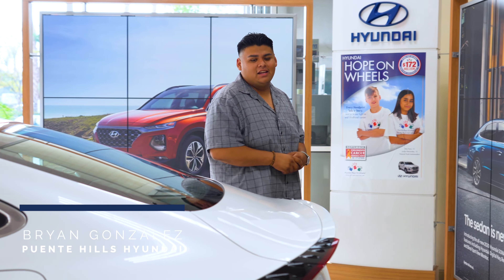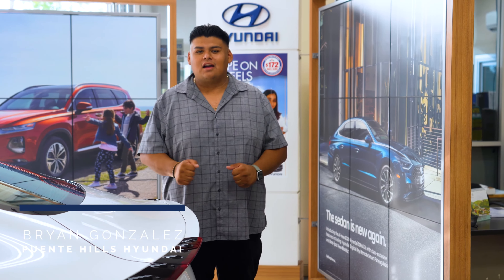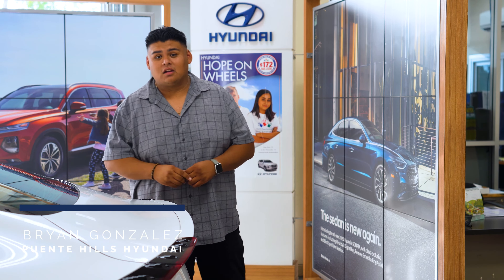Hey everyone, this is Brian from Puente Hills Hyundai. In today's video we're going to be taking a look at the 2022 Hyundai Sonata. We're going to be focusing on how to fold the rear seats in the Sonata.